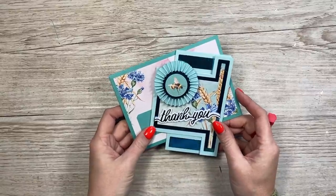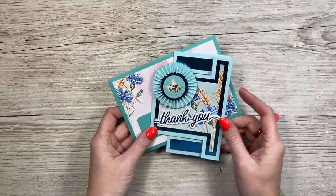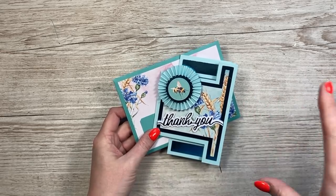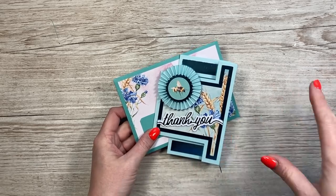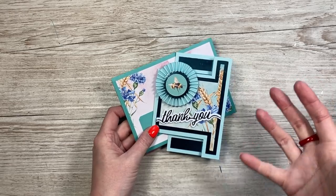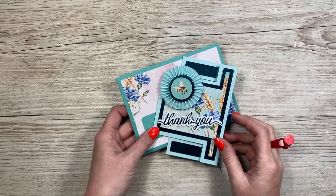Hi everybody, it's Sam here. Thank you for watching. Every Tuesday and Thursday I'm going to be sharing tutorials using dies to make cards. It's not going to change what I share on Monday, Wednesday, Friday, and sometimes over the weekend — majority of those are fun fold cards and unusual 3D projects that don't require specialty dies. But on Tuesday and Thursday I've got some really good product to share, and there's always people that want dies to do all the cutting for them. Hopefully some of these will inspire you.